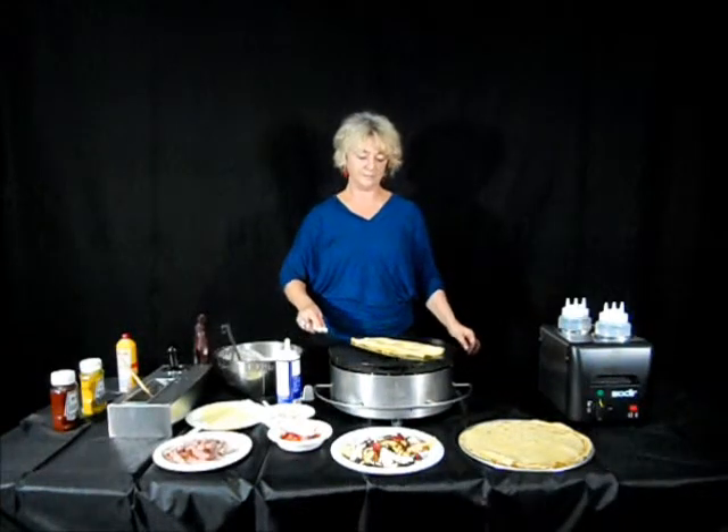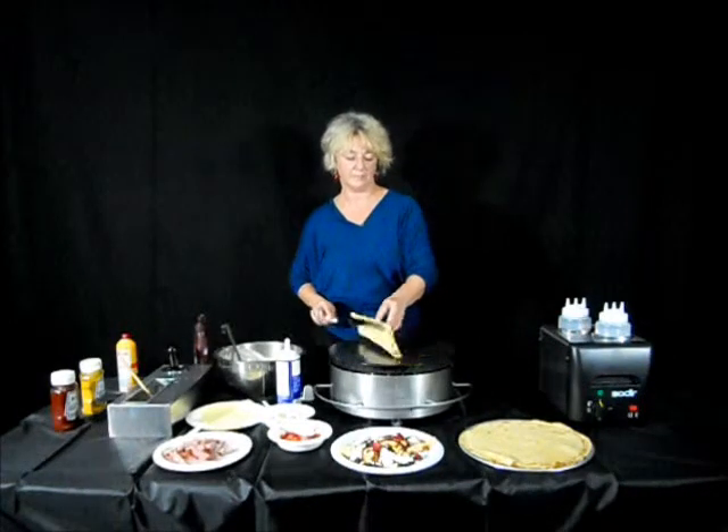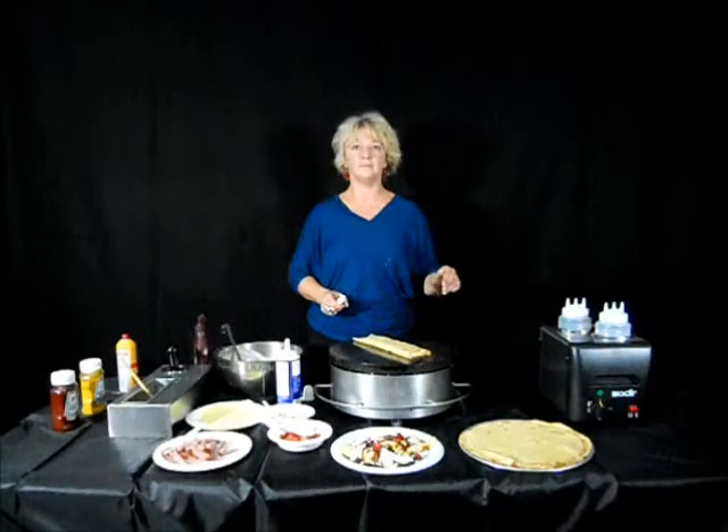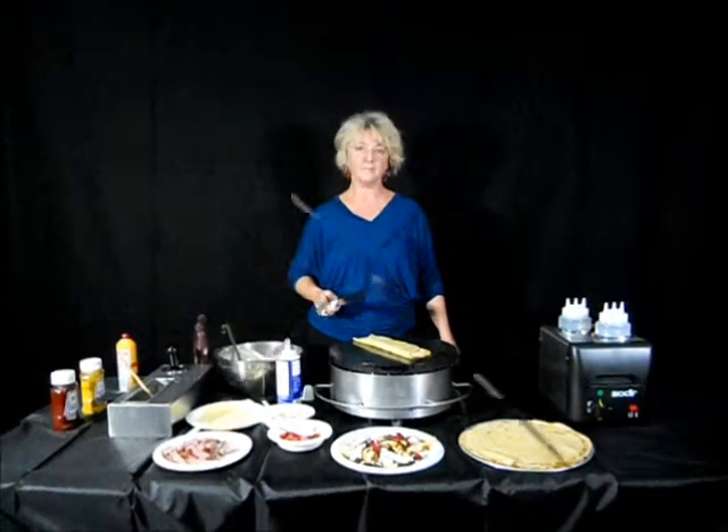Now we've folded our ingredients of our meal crepe into the crepe and we have a delicious meal crepe to be served.